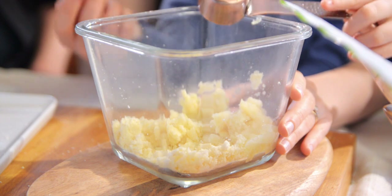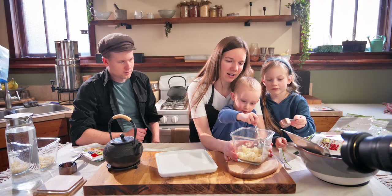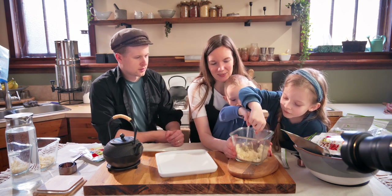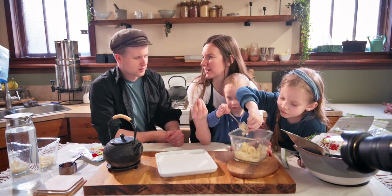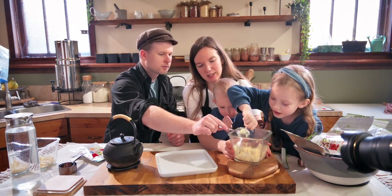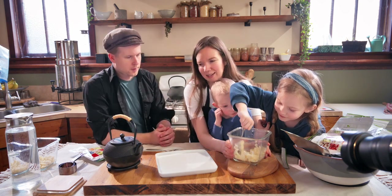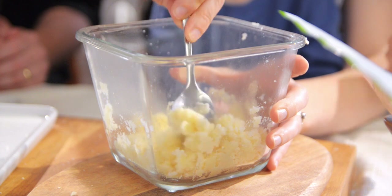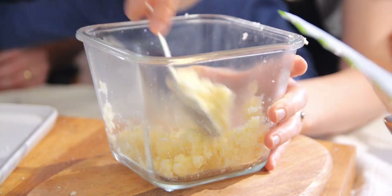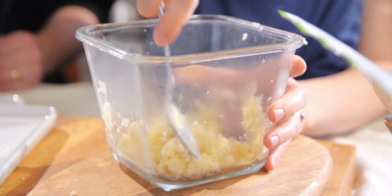So we've got a quarter cup of water for just under a cup of potatoes. Stirring it up — what's nice about these is they're more instant, unlike chili which needed time for the beans to rehydrate. This is basically instant mashed potatoes. Tasting it — it's almost there, just needs a little touch more water.